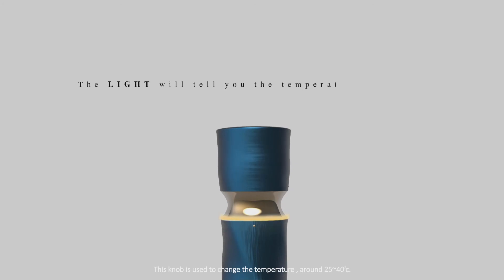This knob is used to change the temperature, around 25 to 40 degrees Celsius. To make it easier to turn, I added anti-skid dots on the cover. When you turn it, you will feel a smooth damping, and the light will tell you the temperature by color.